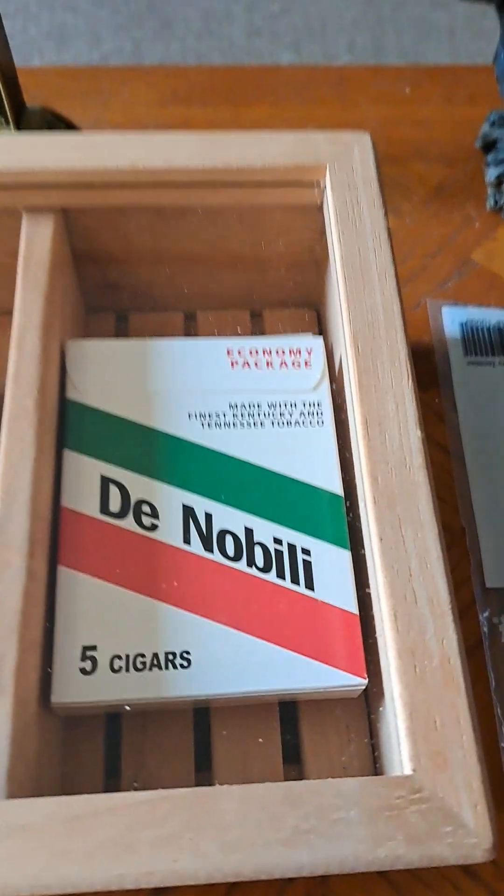I don't know if any of you guys have these in your area — any of my cigar lovers. I've been smoking cigars for several years now, since high school. I'm 41, so I've been smoking cigars off and on for about 20 years. This is my first time trying this cigar and it's really good. I'm going to flip my phone around and show you the package. I keep them in my cigar box to keep everything together — and there's the packaging.